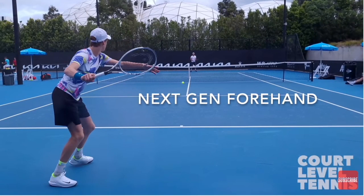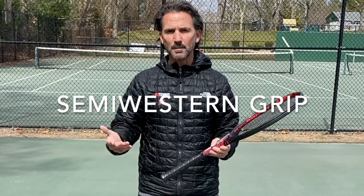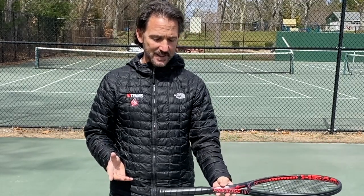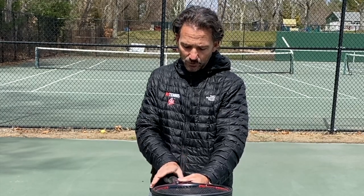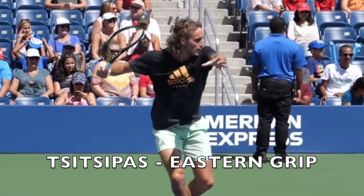Sinner has what we call today the next-gen forehand. First, the grip. We're going to use the semi-western grip because it's the most widely used grip on the pro tour today. An easy way to get the semi-western grip: imagine the racket is sitting on a table and you put your hand on top of it — not on the side, but on top. That will give you the semi-western grip. Once you get the grip, make sure your fingers are spread apart. You can also do the next-gen forehand with an eastern grip or a full western grip. For example, Tsitsipas uses an eastern grip, and Khachanov uses a full western grip — so it is not a grip-dependent swing. You can do it with any grip.